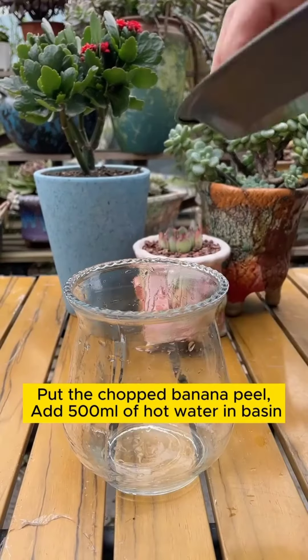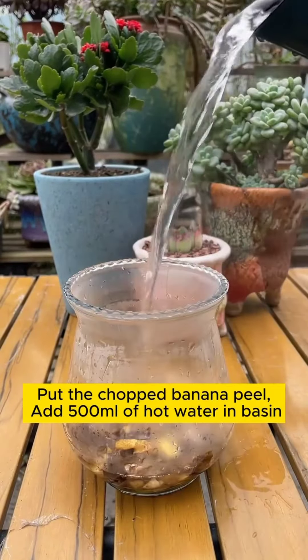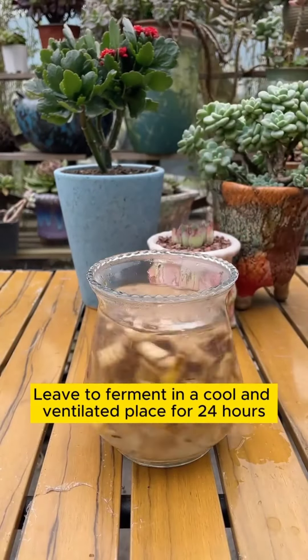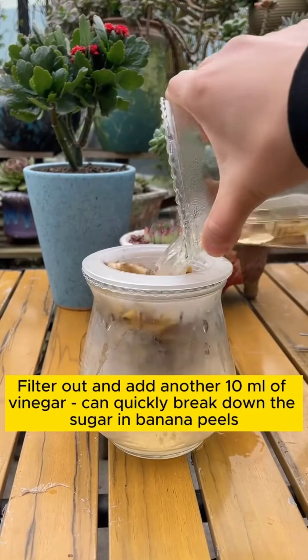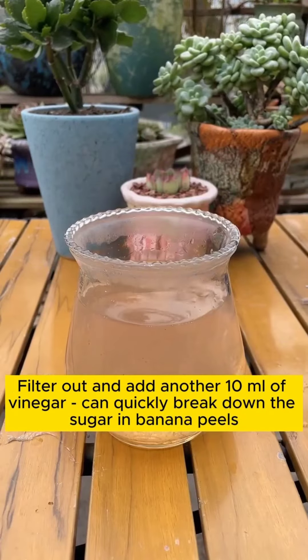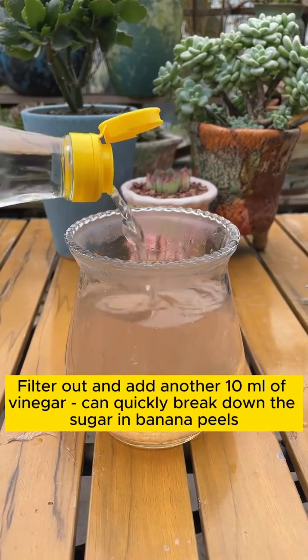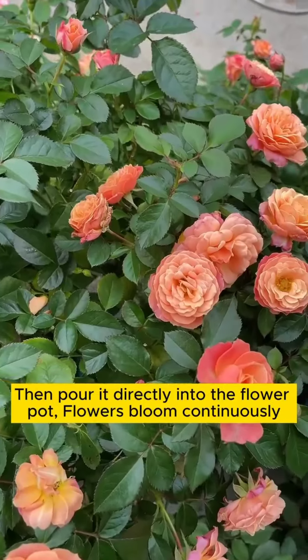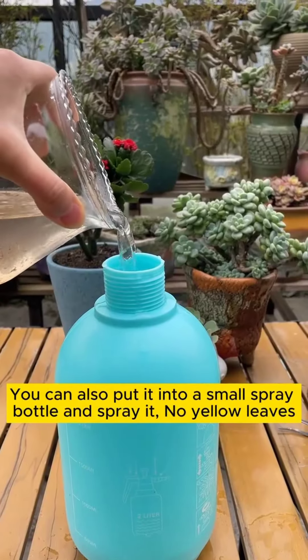Put the chopped banana peel into a basin with 500 milliliters of hot water. Leave to ferment in a cool and ventilated place for 24 hours. Filter it out and add 10 milliliters of vinegar, which quickly breaks down the sugar in banana peels. Then pour it directly into the flower pot — flowers will bloom continuously.